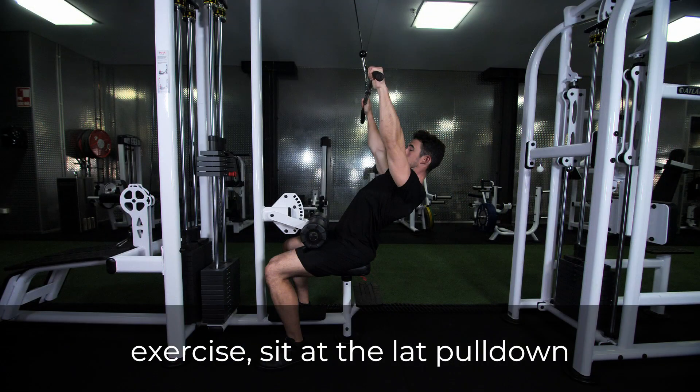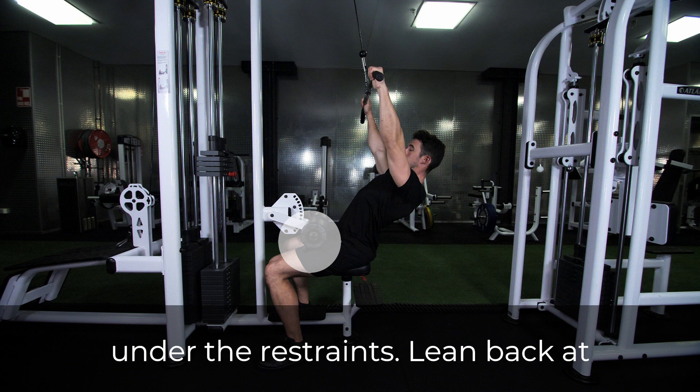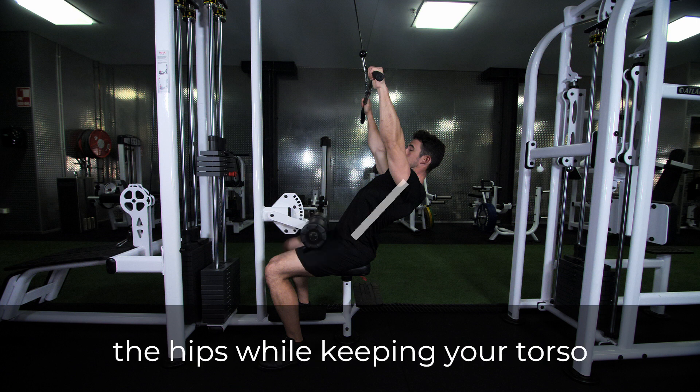To perform this exercise, sit at the lat pull-down station with your legs secured under the restraints. Lean back at the hips while keeping your torso tight and straight.